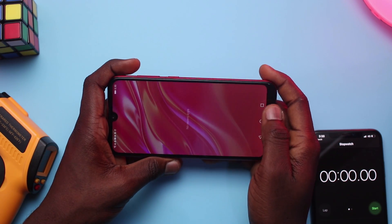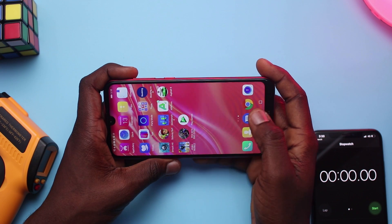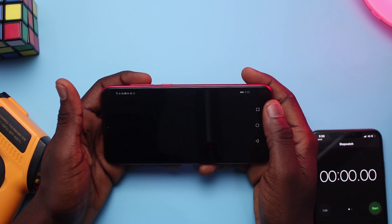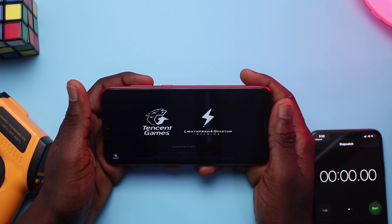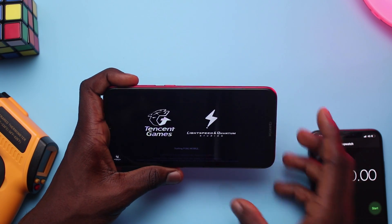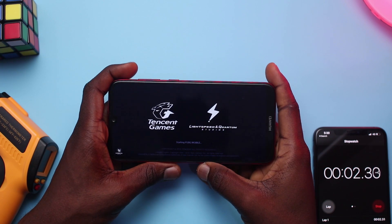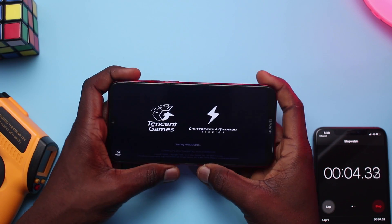First off we have PUBG Mobile. I've cleared the cache for this gameplay and PUBG is set by default to the lowest graphics settings out of 3 modes because it's the best that the phone can handle. This is a 720p display so the best we can handle is the lowest setting, and as far as temperature, everything is quite cool here.